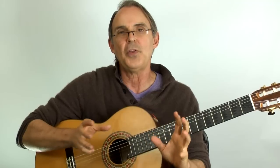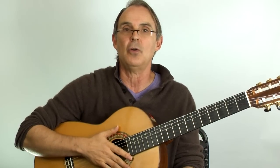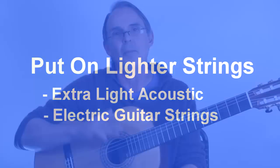There are several things you can do about this. One is to put lighter strings on your guitar. I would recommend starting off by putting extra light acoustic guitar strings on your acoustic guitar — they're thinner but they still sound good. Another option is to put electric guitar strings on; they don't sound as good but you can get thinner strings that way. And of course, you can always build up to thicker strings.